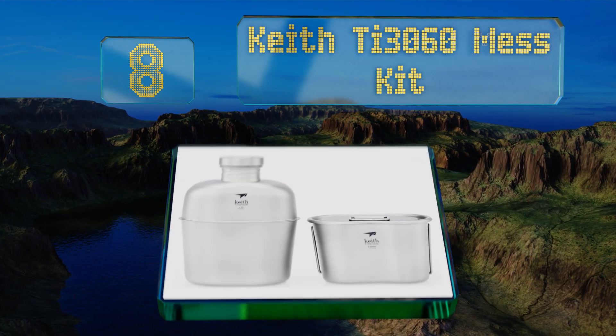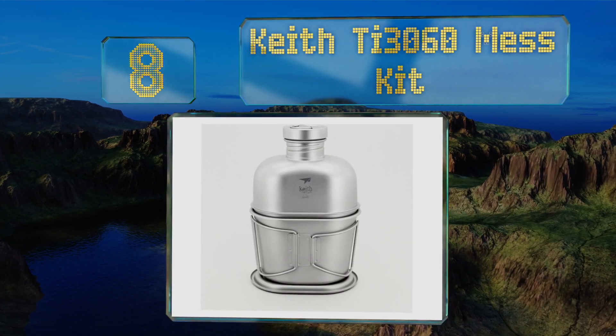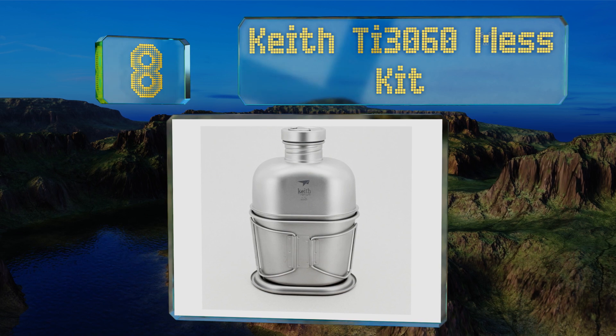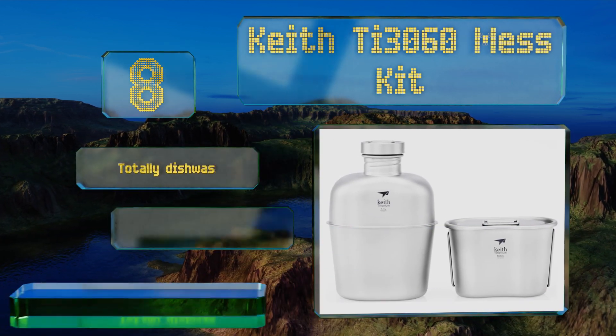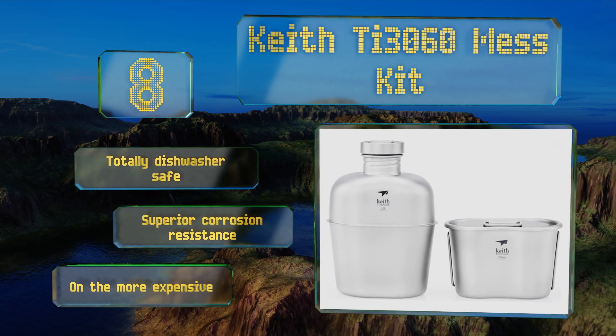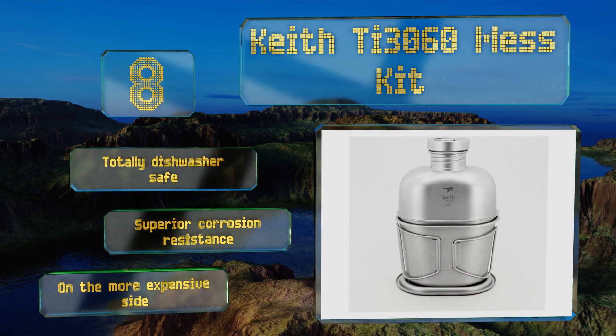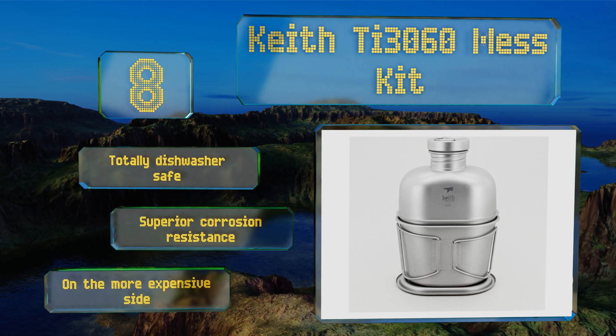Coming in at number eight on our list, the Keith Ti 3060 mess kit is titanium, not stainless steel, but if you're looking for a blend of ultra-light, durable, and non-leaching, this is a strong option to consider. It even arrives with a heavy-duty cover for the ultimate portability. It's totally dishwasher safe and offers superior corrosion resistance. However, it is on the more expensive side.